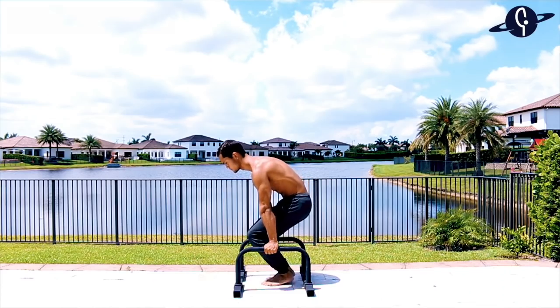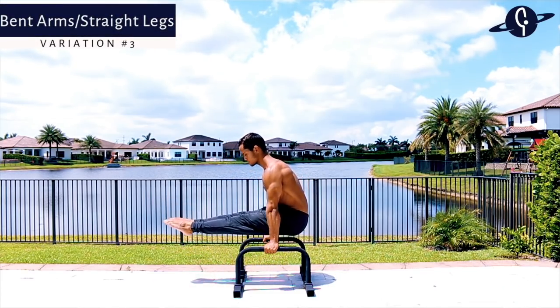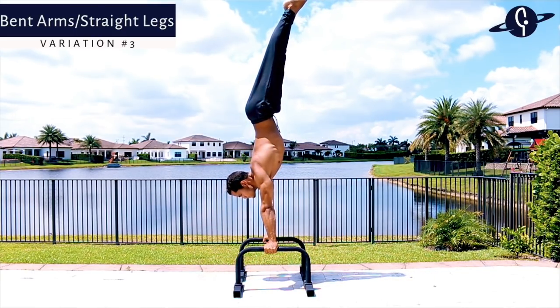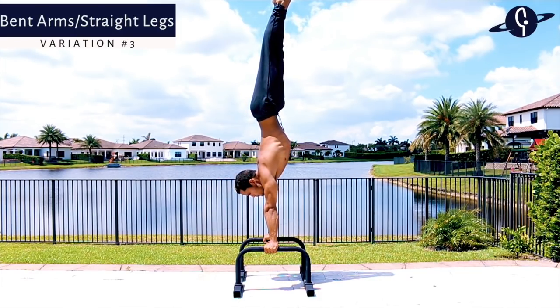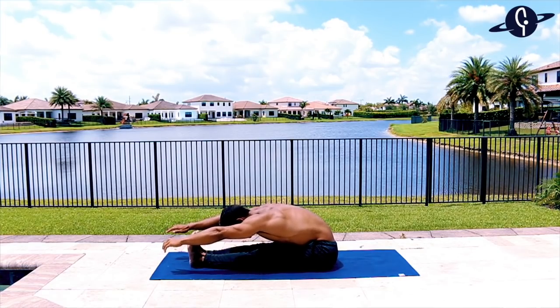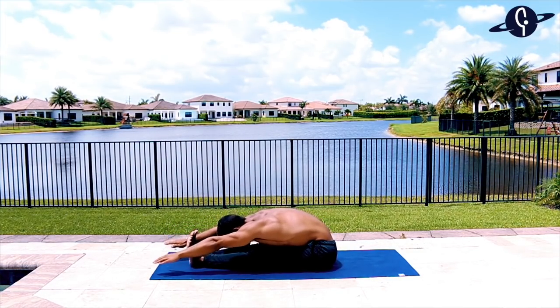Once you're comfortable with that, move on to keeping your legs straight with arms still bent — this is much harder both in technique and strength. Start on the L-sit without going to tuck L-sit, shift your weight forward until your hips stack over your shoulders, then finish by pressing through the shoulders and lifting your legs straight up. Hamstring flexibility really helps here to get your hips over your shoulders, but you still need solid shoulder strength.